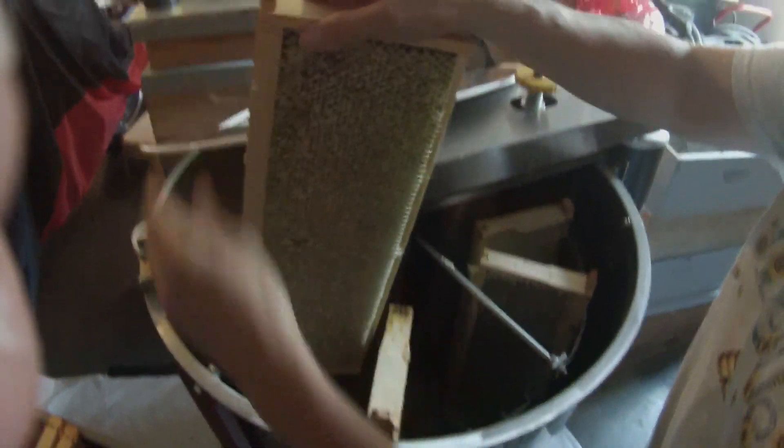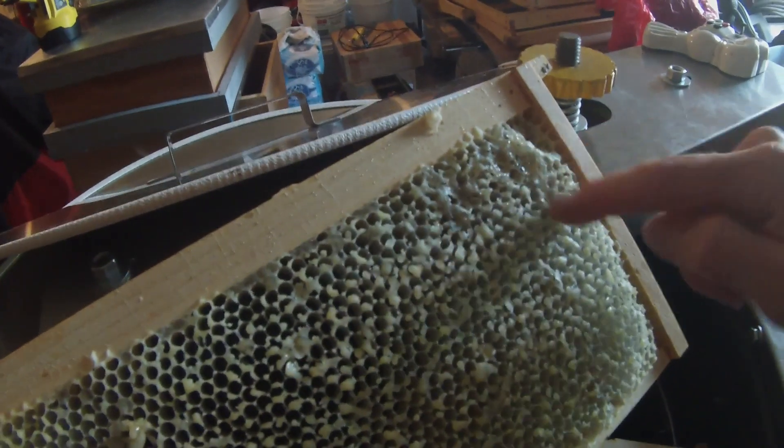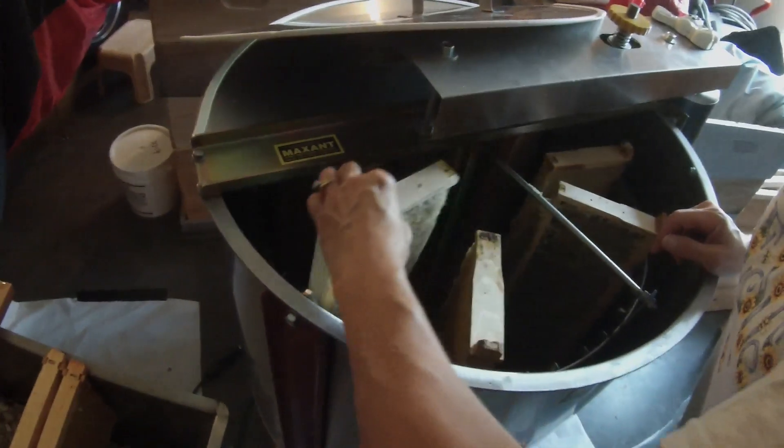Let's check the one that we did with the heat gun. As you can see, the heat gun kind of left a lot of the wax on and didn't get all the uncapping. It did a pretty good job though — you just have to do it pretty quick, you can't wait around. There are a lot of frames when you do the heat gun, but it does work pretty quick.